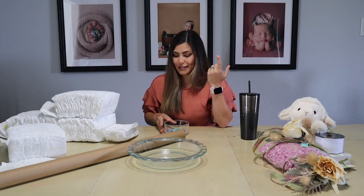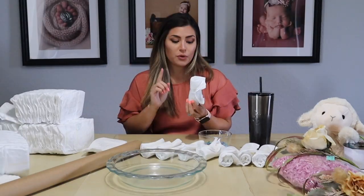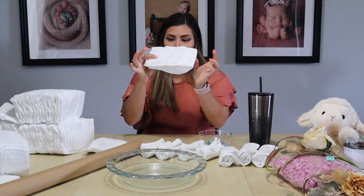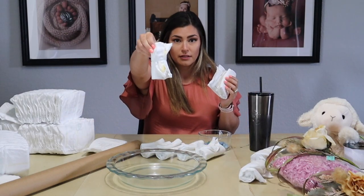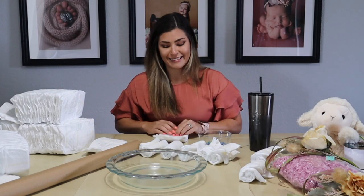Now that I have all the diapers out, I'm going to start rolling them up. I've got some random rubber bands that I use for Lefty's hair — I forgot to buy rubber bands, but it doesn't really matter because you're not going to be able to see the color of them. For the first five or so diapers I was rolling them bottom to top, and whenever I put the rubber band on it makes it look worse. Whenever I roll it the other way it looks a lot better, so I'm going to re-roll those.